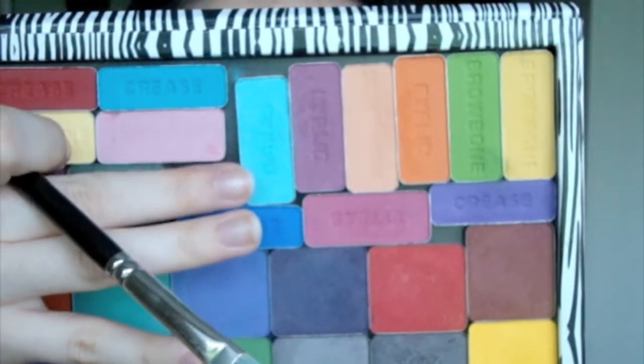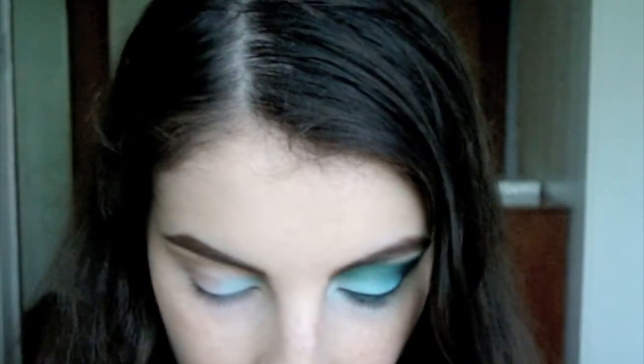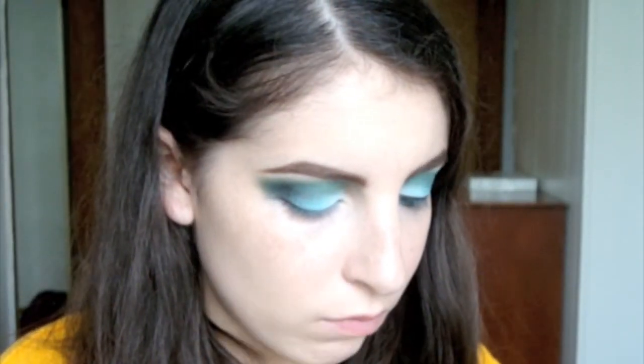Next, use a light blue eyeshadow. Alright, are you guys ready for my failed attempt at winged eyeliner? Ow! The tape clipped me. That didn't feel good.